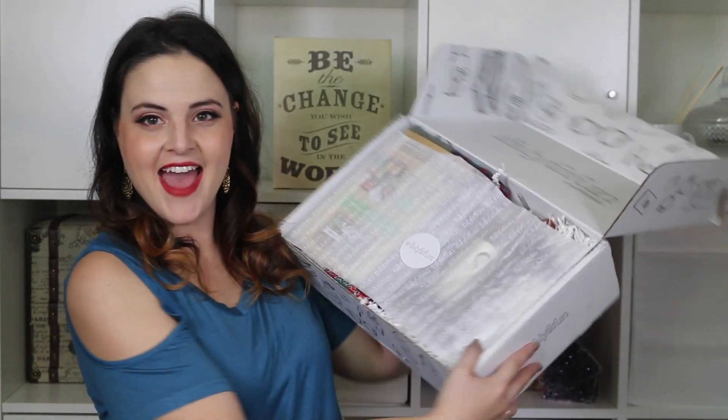I love not knowing what's in these boxes — it's super fun. They did send me a list of what was in here, but I did not look. The first thing in here is a little magazine that has the products in it and it says 'editor's box' on there. And then this is the inside of the box — they have a little sticker on there. Let's rip that off.